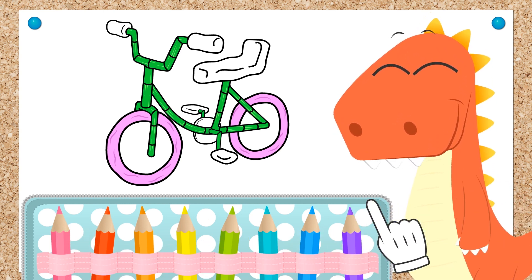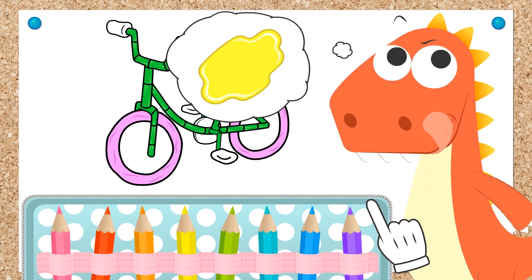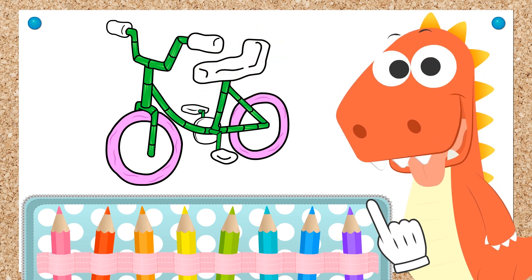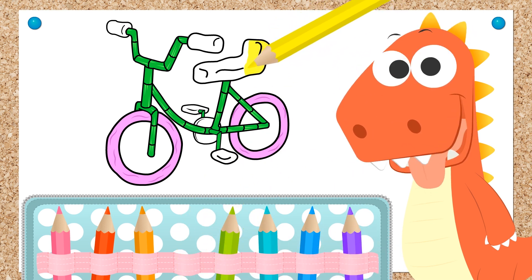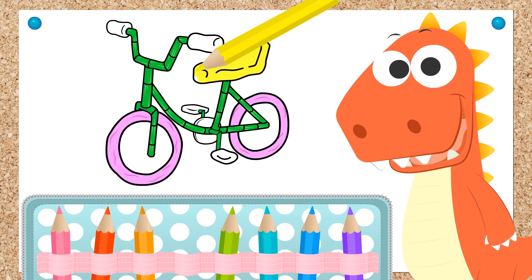What do you say we pick the seat color? A yellow seat! That's great, Eddie! Our bike is looking fantastic! We're almost finished, Eddie! And done!